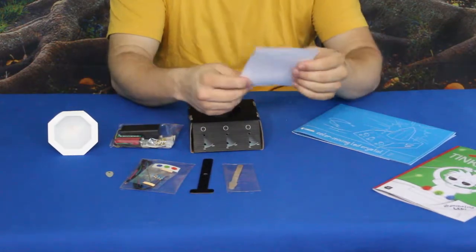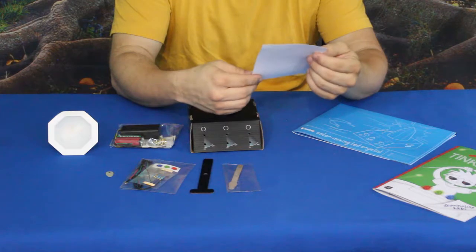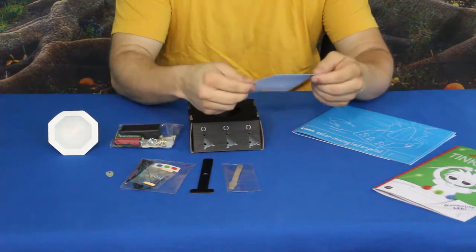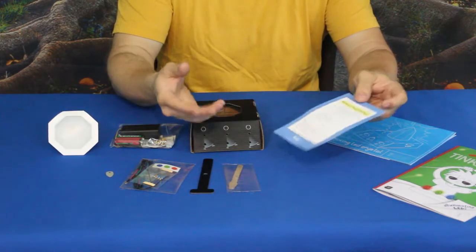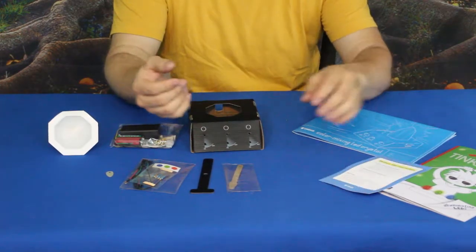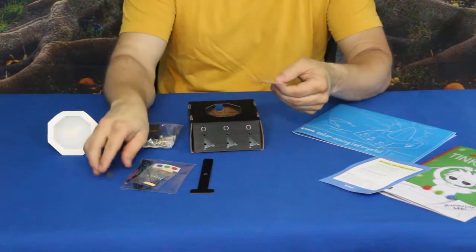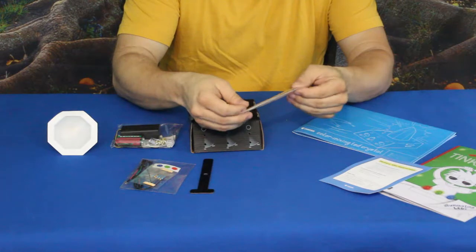Then we've got a little card here — just a simple use instruction kit about batteries. Obviously we're going to be using batteries for this if we're doing something with LEDs.